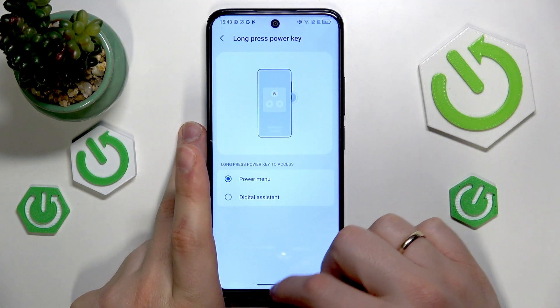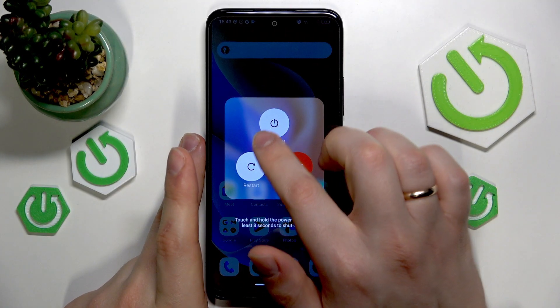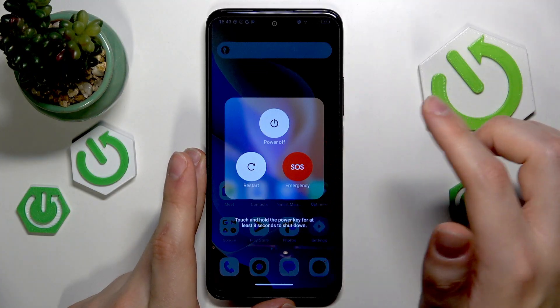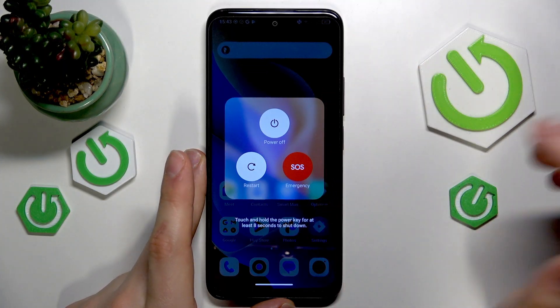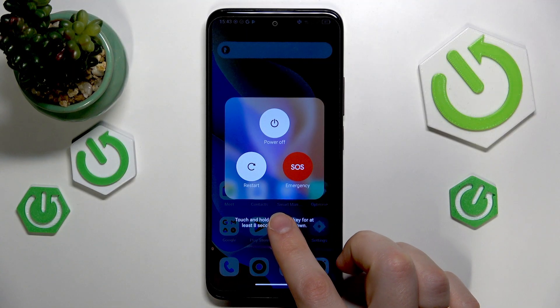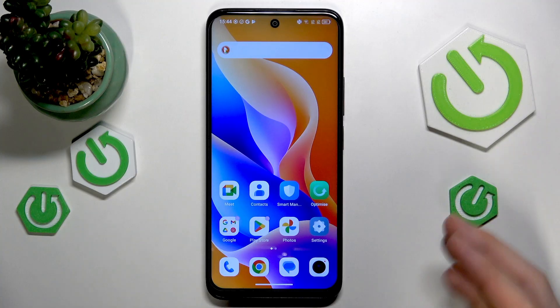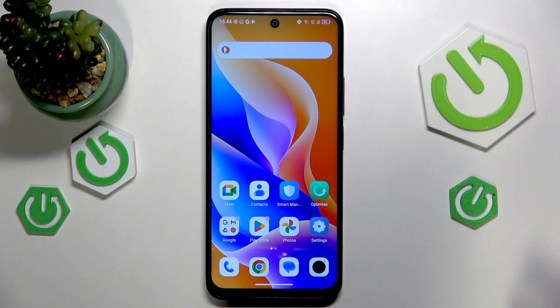Now you will need to press and hold the power key for about a second or so to launch the power off menu, and from here tap on the power off and you are good to go. You can also touch and hold the power key for at least eight seconds to force shut down your device — that's also an option available to you.